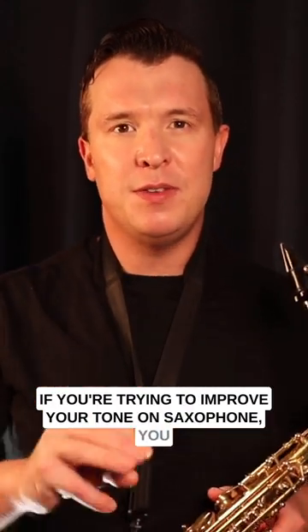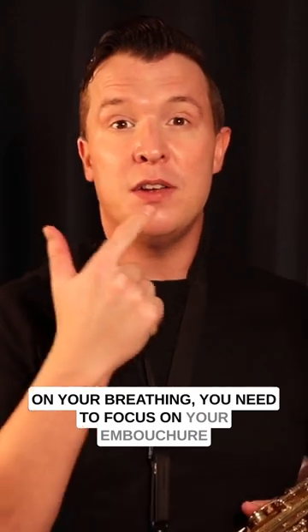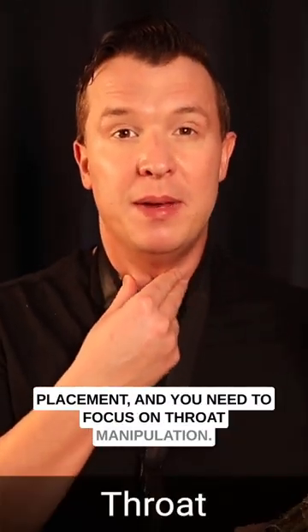If you're trying to improve your tone on saxophone you need to focus on three things: your breathing, your embouchure placement, and throat manipulation.